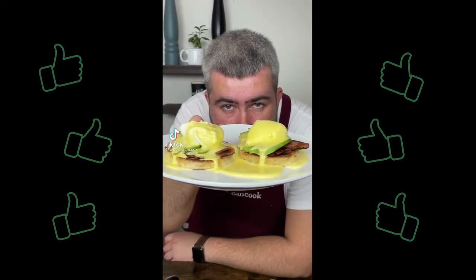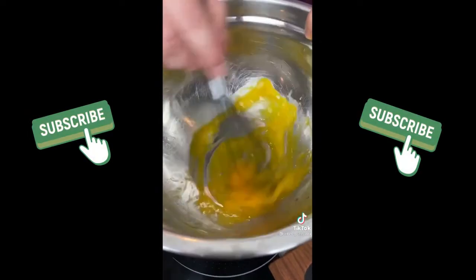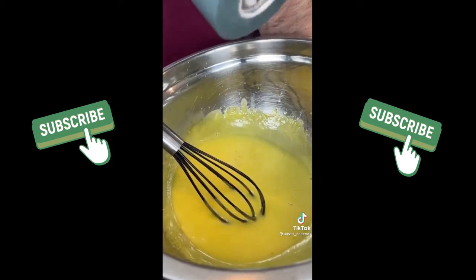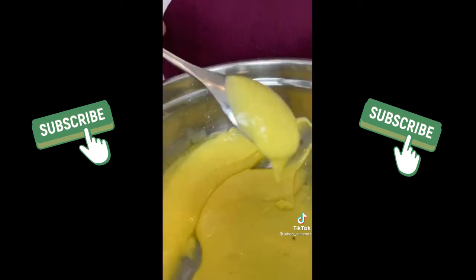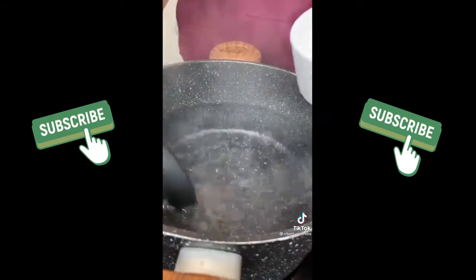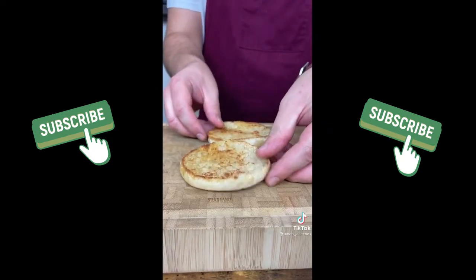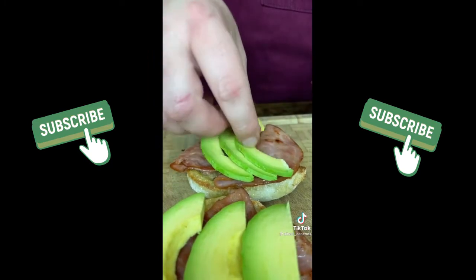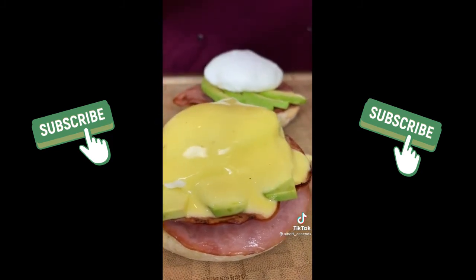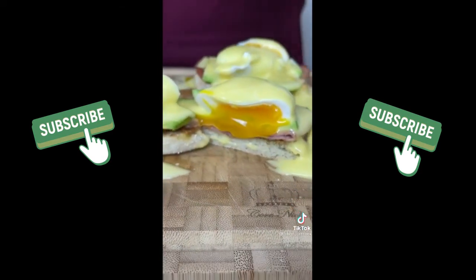Let's make eggs benedict. For hollandaise sauce using the double boiling method add yolks and tarragon vinegar. Whisk well, slowly add melted butter. Combine and add salt, pepper and lemon juice. Time to make poached eggs. Add vinegar to boiling water, whisk and put egg in. Do not salt the water. Boil eggs for three and a half minutes and assemble: toasted buns, ham, avocado, eggs and our sauce. Don't need to explain how delicious it is. Try it once and we will keep making it.